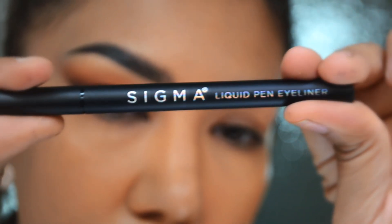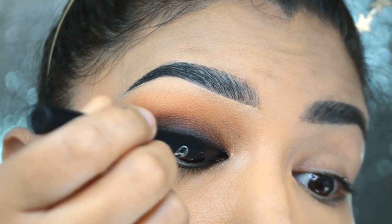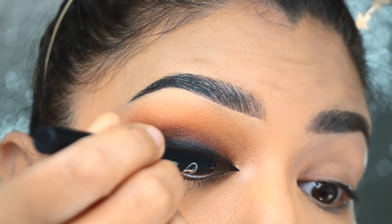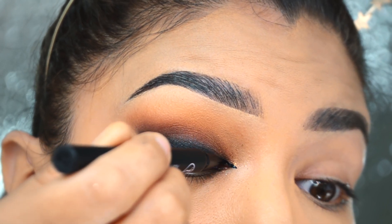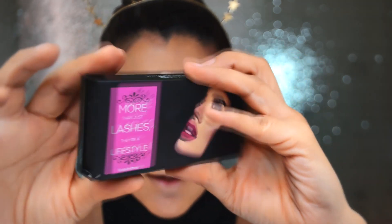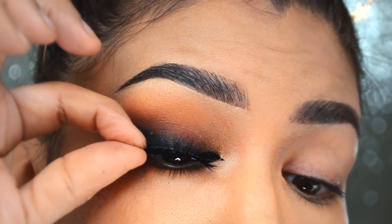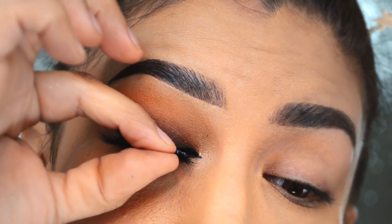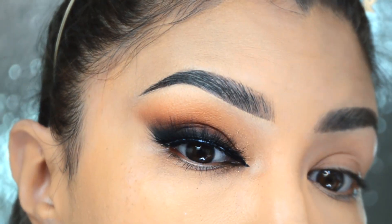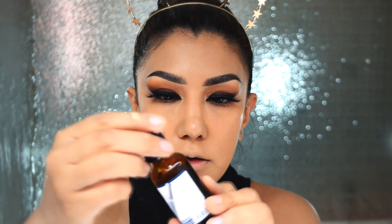Voy a utilizar el delineador líquido para hacer la puntita del ojo, y esto me pone muy nerviosa porque regularmente me llora mucho el ojo cuando le pongo delineador. Voy a ponerme estas pestañas que son las Ella de la marca Lily Lashes, con mucho cuidado. Tengo un tutorial en el canal de cómo ponerse pestañas postizas por si no tienen práctica o quieren ensayarlo antes.